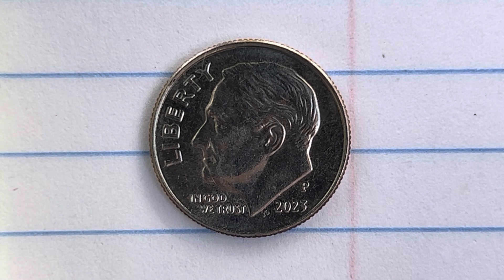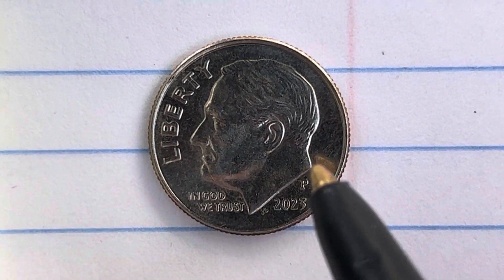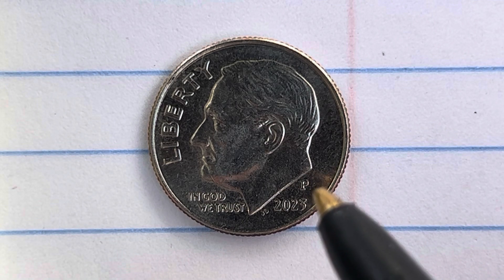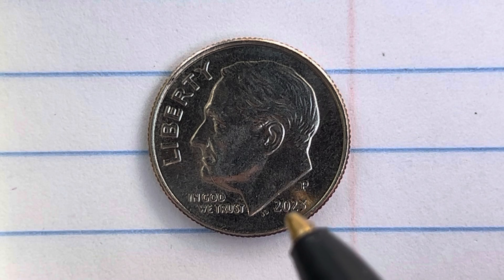Here's a 2023 P Roosevelt dime. We see 'In God We Trust,' Liberty, and Roosevelt in the center of the coin facing left. The mint mark P represents the Philadelphia Mint, where this coin was produced, and 2023 is when this coin was produced.